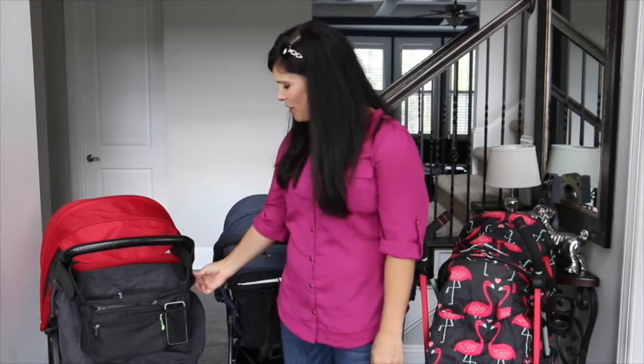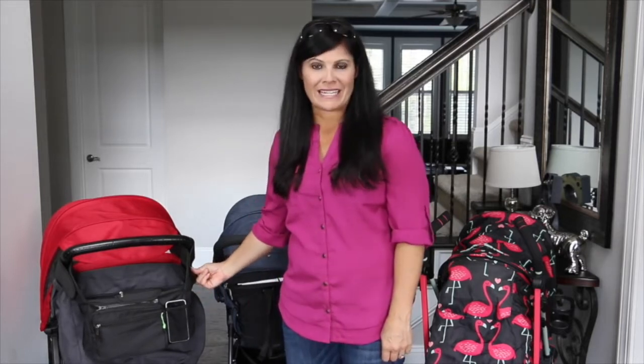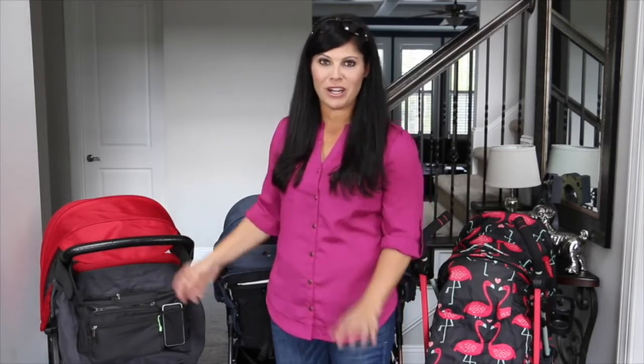Today I'm going to show you the new Ethan and Emma on-the-go stroller organizer, and I'm going to give you five reasons why I think it's awesome. The Ethan and Emma organizer will fit almost every stroller — it's universal — plus it has this Velcro that is a military-grade adhesive, which is really strong, and I love that.